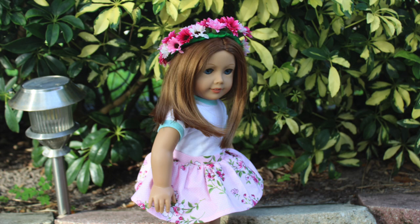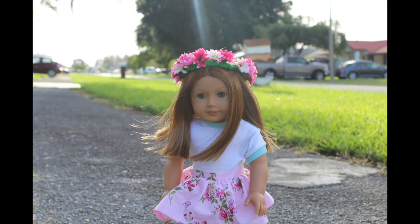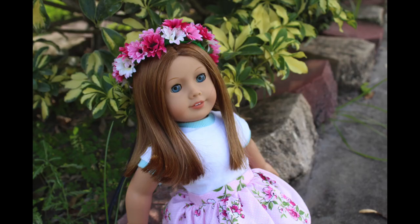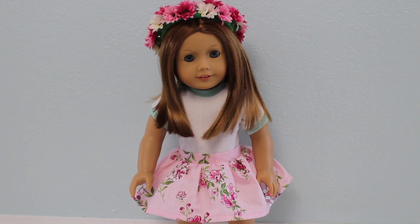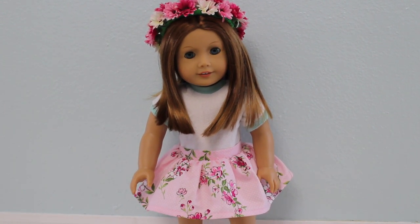Now here's a quick photo shoot of Emerson wearing the skirt that I made in the video. I hope you enjoyed this video, and if you want any more sewing tutorials, just let me know. I definitely have plans for doing a couple more.